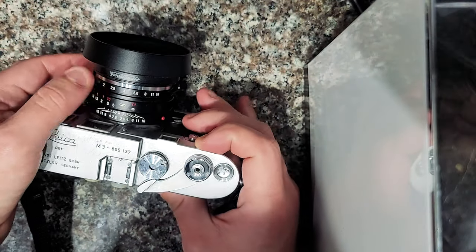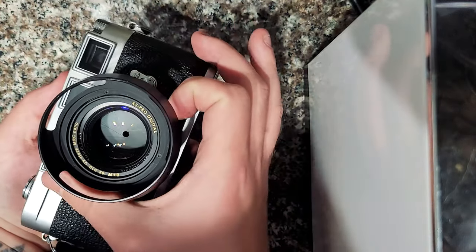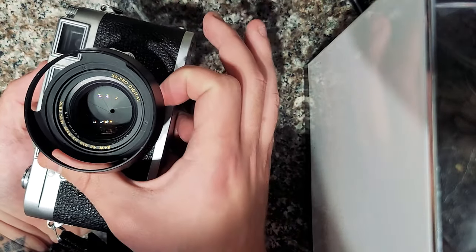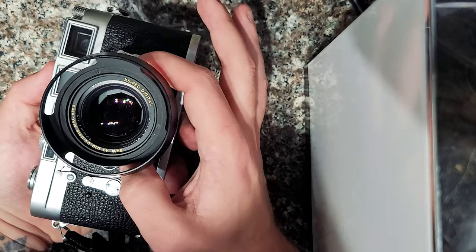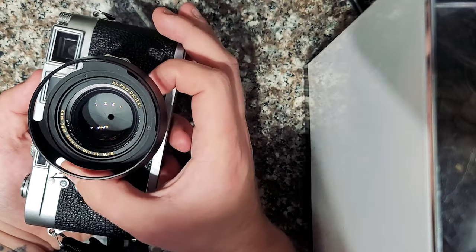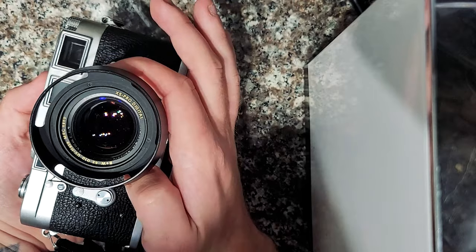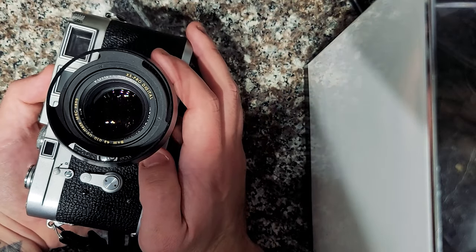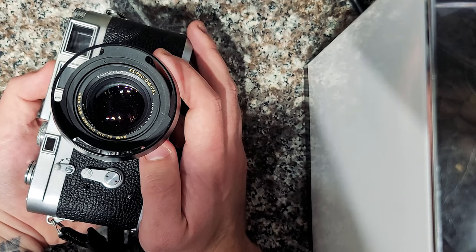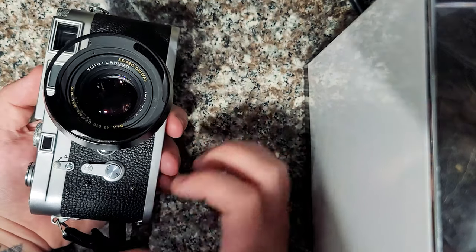So first off, the aperture. This is set on the lens itself, and the aperture is essentially how much light the lens lets into the camera. As you can see, when I open it wider it lets more light in, and when I stop it down it lets less light in. Also when you have it wide open it creates a very shallow depth of field, which you might hear people call bokeh — the nice blurry background effect that you see in a lot of portrait images.